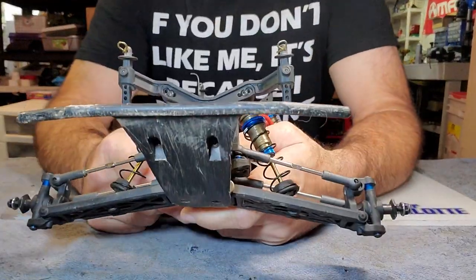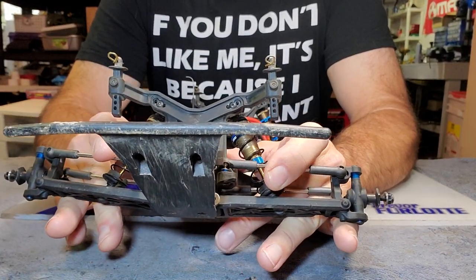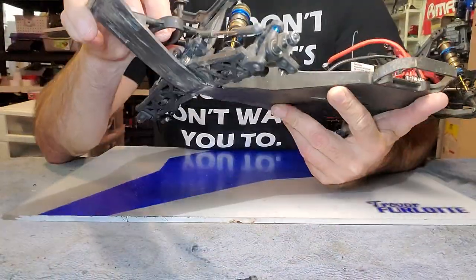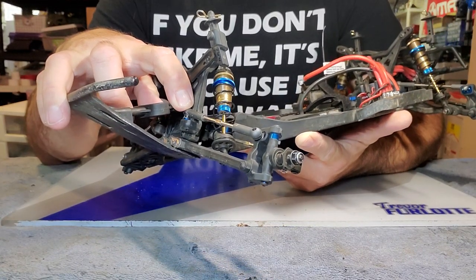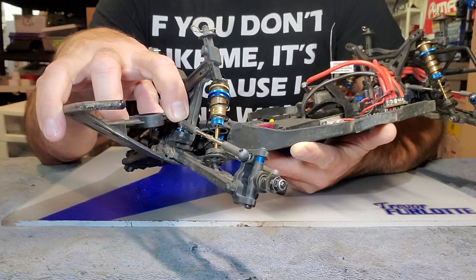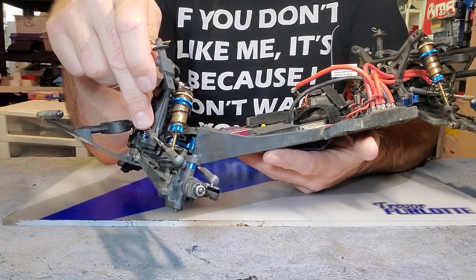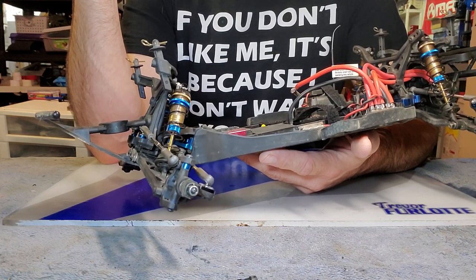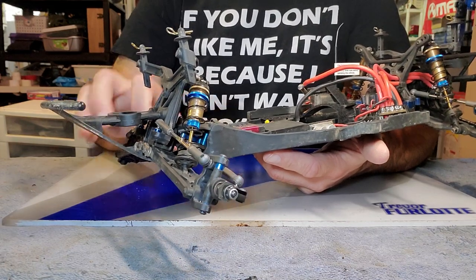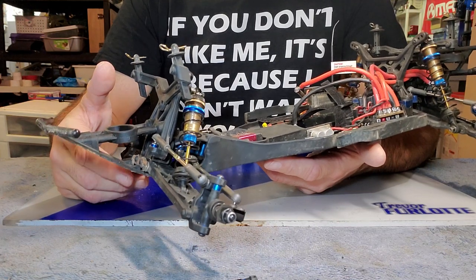One thing to note: in another video I talked about the camber or ball stud locations front and rear for my B5.6. On my Pro SC10 it's weird — I run them on the inside, not the outside, at every track except my own. Because my track has a lot of tight turns, I find the truck performs better with shorter camber lengths to become more responsive to get through all those little turns. Those of you that know more than me are probably saying 'of course, dummy' — but that's just an observation I want to share.